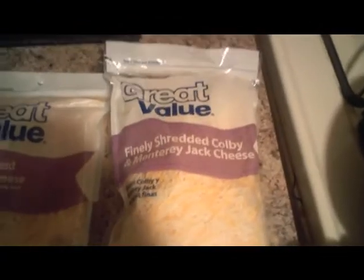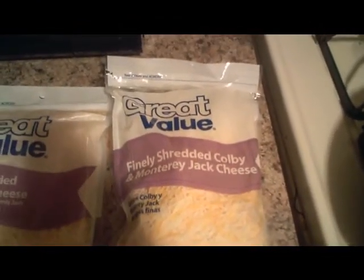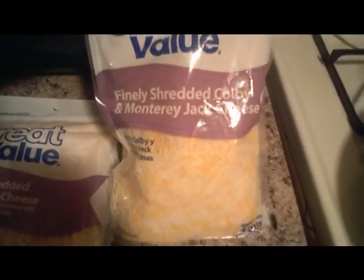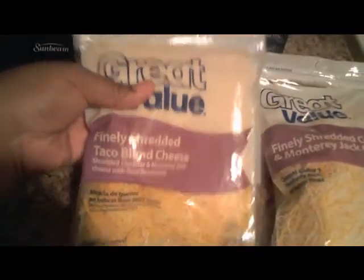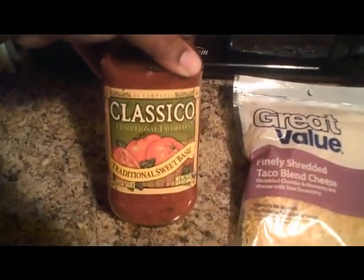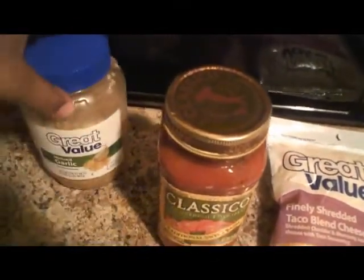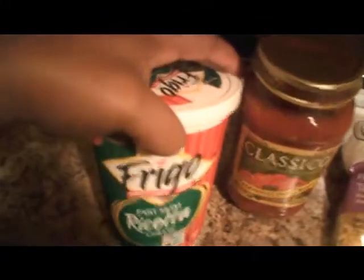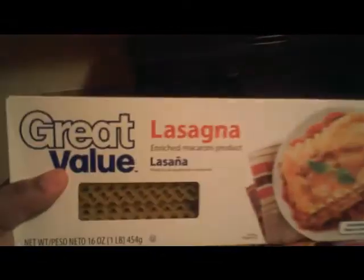I'll start off giving you some clues and see if you can tell what I'm about to make. I have finely shredded Colby and Monterey Jack cheese, some finely shredded taco blend cheese, classic Classico traditional sweet basil sauce, and ricotta cheese. If you haven't guessed, the taker here is lasagna!